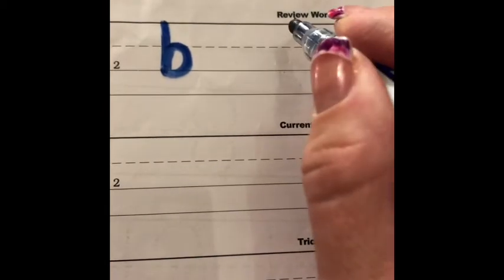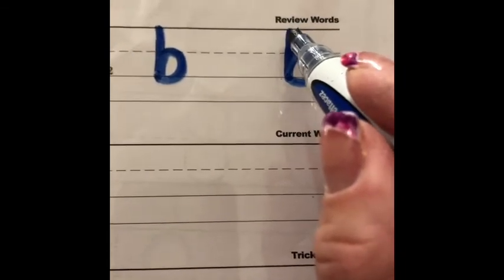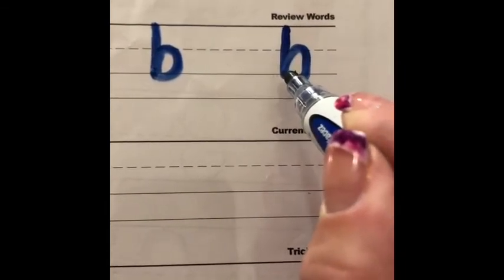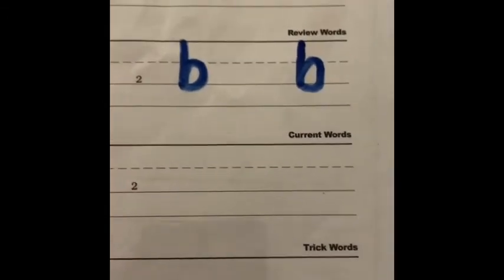This time I want you to try to say the directions with me. I'm going to do it slowly but be silent — let's see if you remember how to write the letter. If you said: point to the top line or the skyline, go down to the bottom or the grass line, trace up to the middle or the plain line, and around to the grass line — then you are correct! Kiss your brain. That is the letter B.